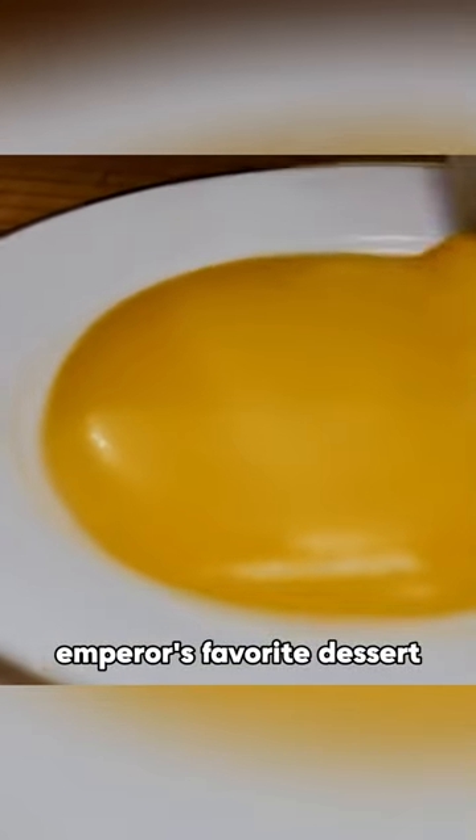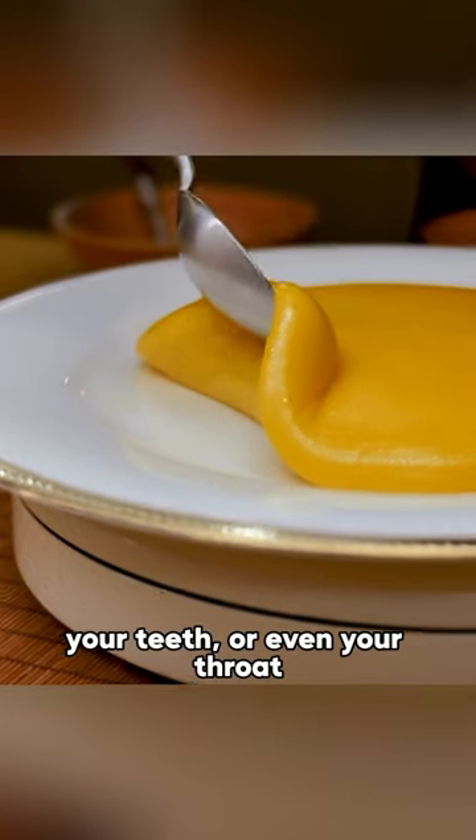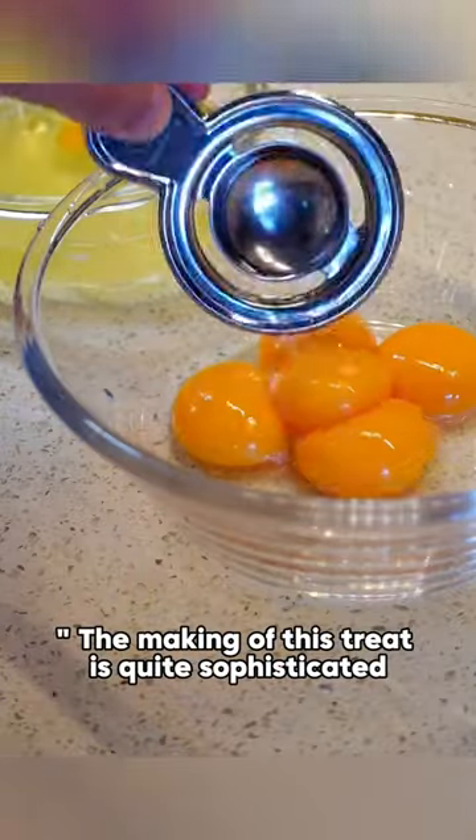This was an ancient Chinese emperor's favorite dessert, made only with egg yolks. It doesn't stick to the plate, your teeth, or even your throat, dubbed the three-no-stick. The making of this treat is quite sophisticated.